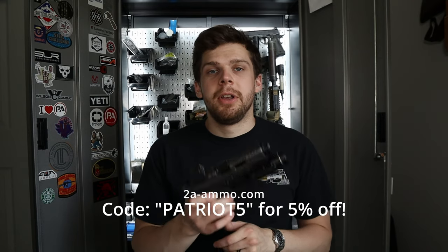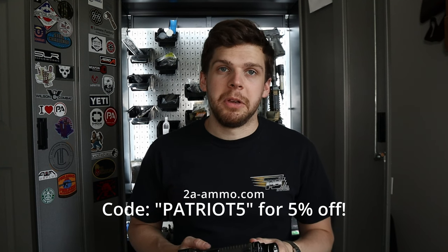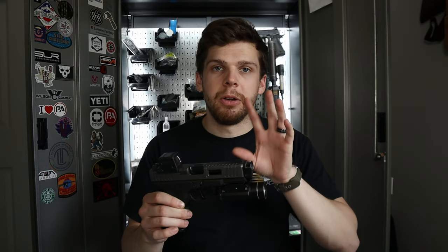I have shot Winchester, Federal, Norma, and Speer. I've shot 115, 124, and 147 grain ammo. I've also shot from my ammo sponsor for this channel — go check them out at 2aammo.com. They have some really great, super clean burning 124 grain 9mm that I've been shooting for about a year now. I have run about 2,500 rounds through this specific compensator and barrel setup on this gun.